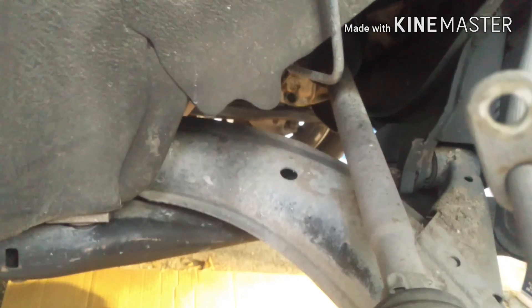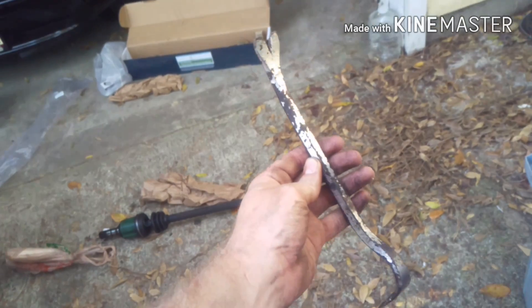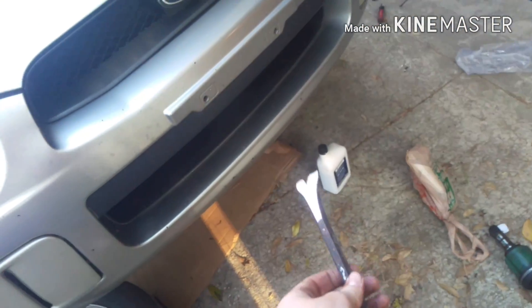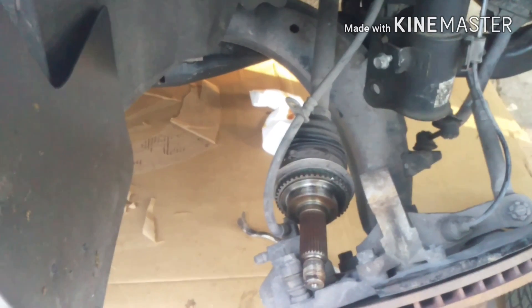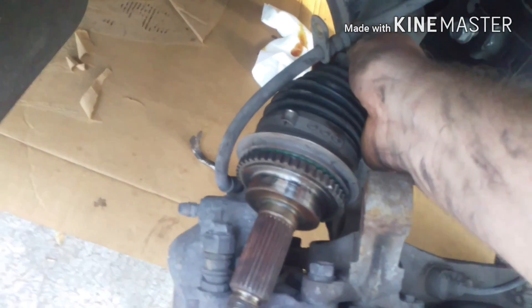This next part's kind of easy — you just got to go under the car and pop the axle out of the transmission. To do this, I'm using my small pry bar, and you can use a hammer but you shouldn't really need it. Just sort of wedge this in between the transmission and the axle and just pull — give it a little pop. Then you can work this axle free; it should just come out. A little bit of transmission fluid will drip out, but not too much. Make sure this clears and then you should be able to just pull the whole thing out of the car.